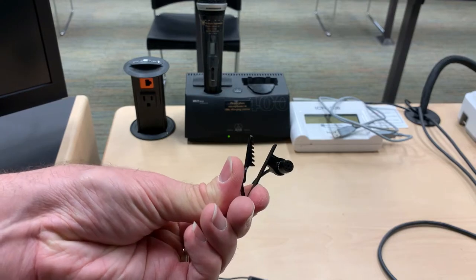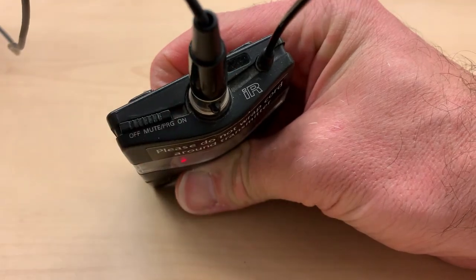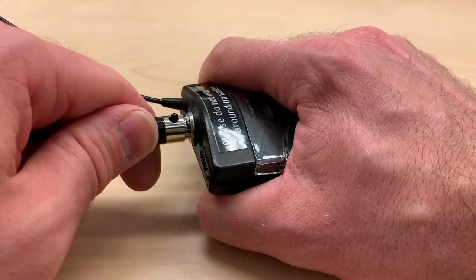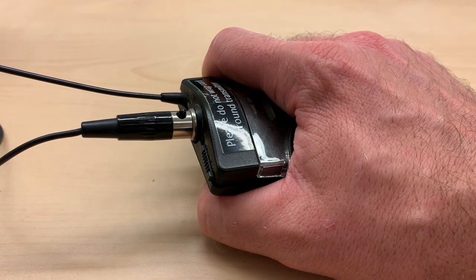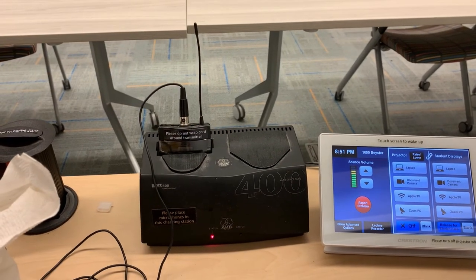Now clip the microphone about 6 inches below your chin and you're all set. When finished, please turn off the mic and swap back the microphone provided in the room. Not all instructors bring their own microphone, so having the default one ready to go is important. As a last step, please return it to the charger so it has power for the next time you need it.